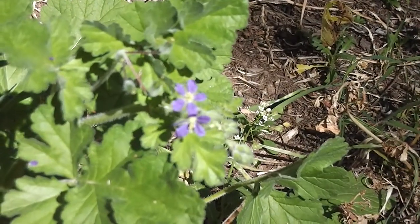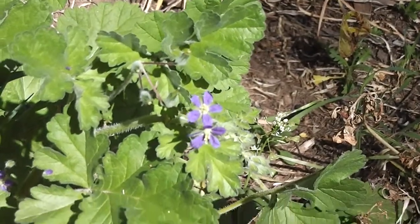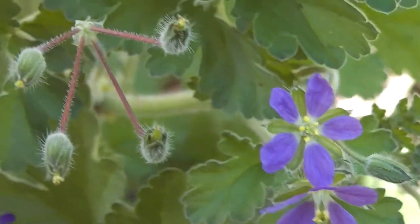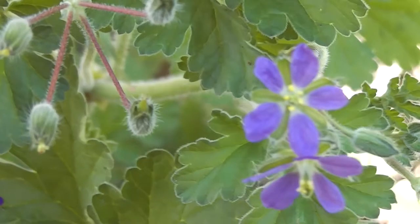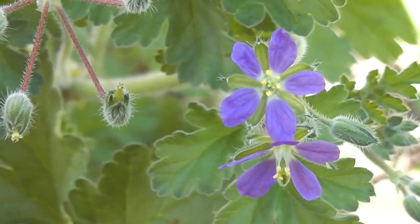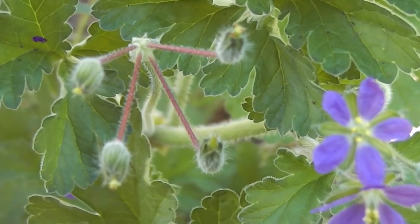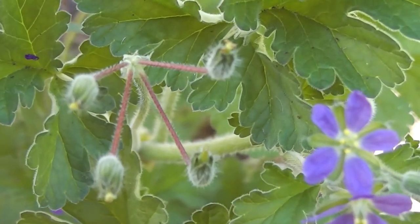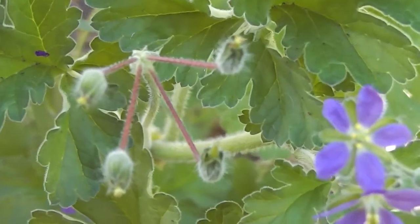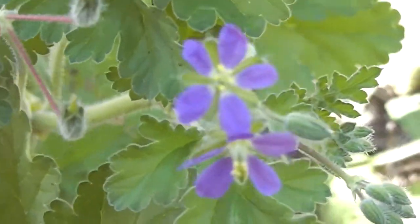Pretty little thing. I deliberately splashed the seeds all around the property years ago. I got them from where they were growing on Blue Jacket Leap at Conundra — I thought how pretty they were, so I brought some of the seeds here and splashed them here. And they grow here now.